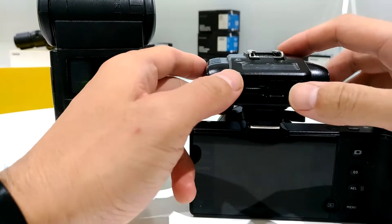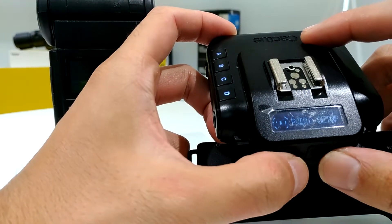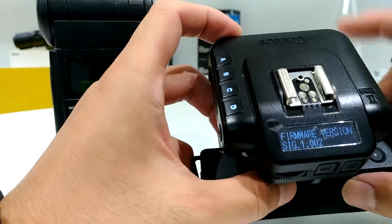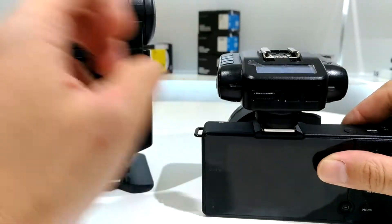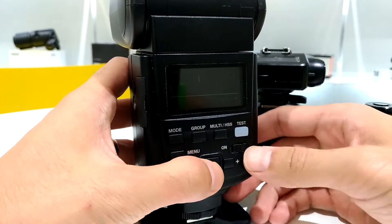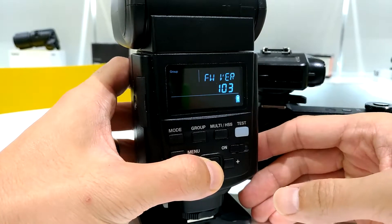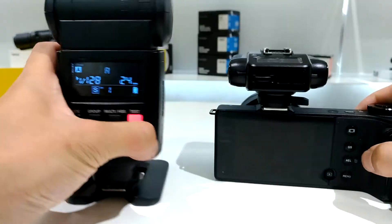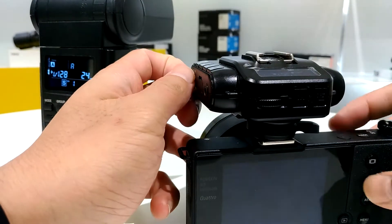Right now the firmware that I'm using on my V6II is Sigma 1.002. You can also check the RF60X by pressing the next button while switching it on. I'm using 1.03. The setup is kind of easy.